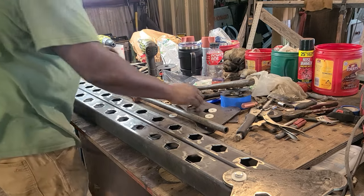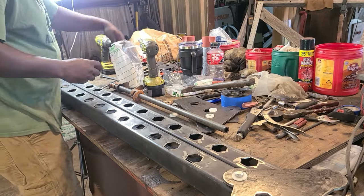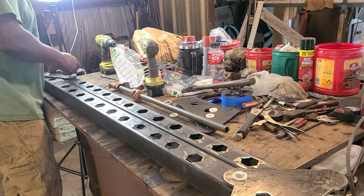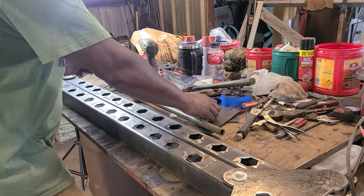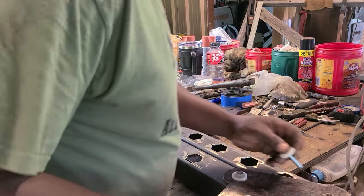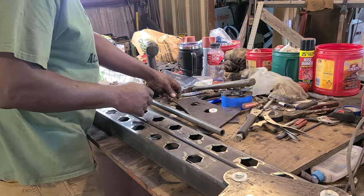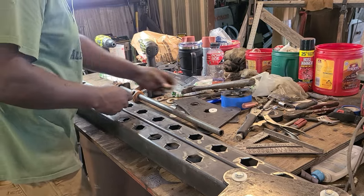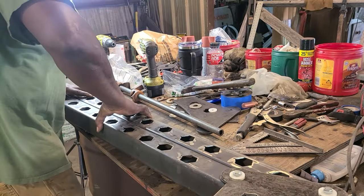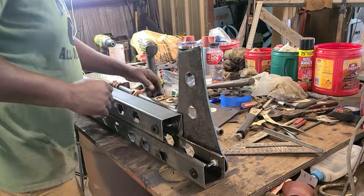I'm getting ready to bolt them up together. I'm using inch-and-a-half three-eighths bolts — just regular ones from your big box stores like Lowe's or Home Depot. I did buy stainless steel bolts but ended up using regular three-eighths bolts, because I wanted to show that you can use what you have to build these and you don't need any special equipment or special tools.